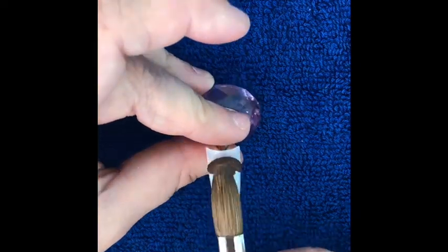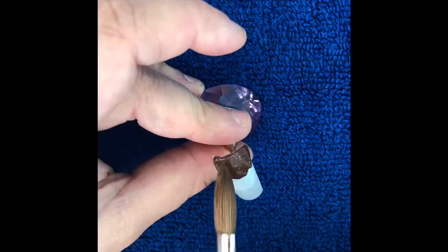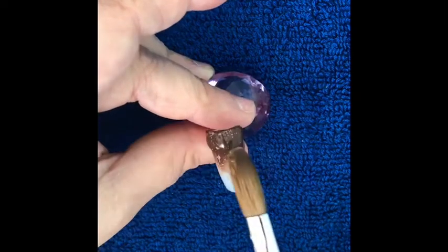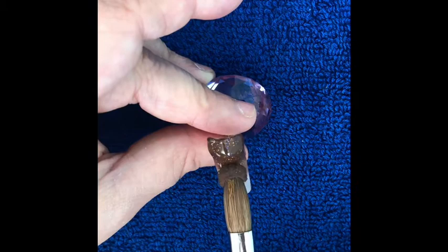Hi everyone, welcome to my channel. This is my take on a Cadbury nail. To start with I'm using NSI cocoa dust to make the chocolate bar. You want to make this thick enough for the cotton to dent, but not to look bulky.